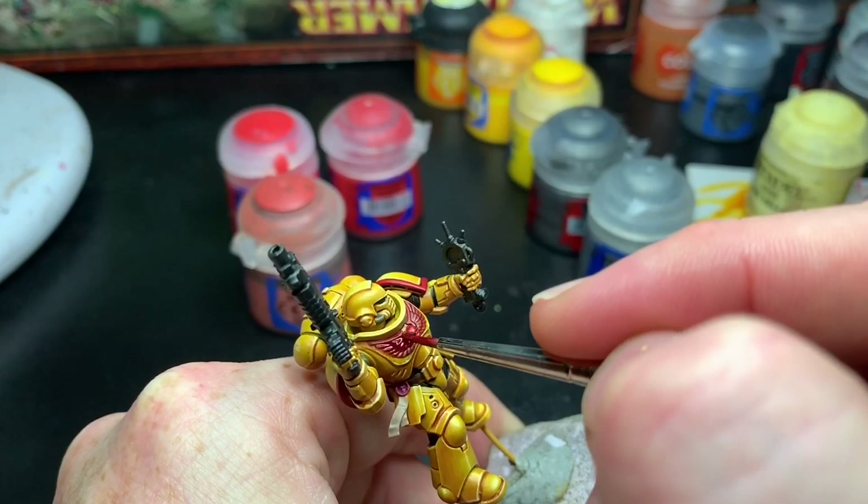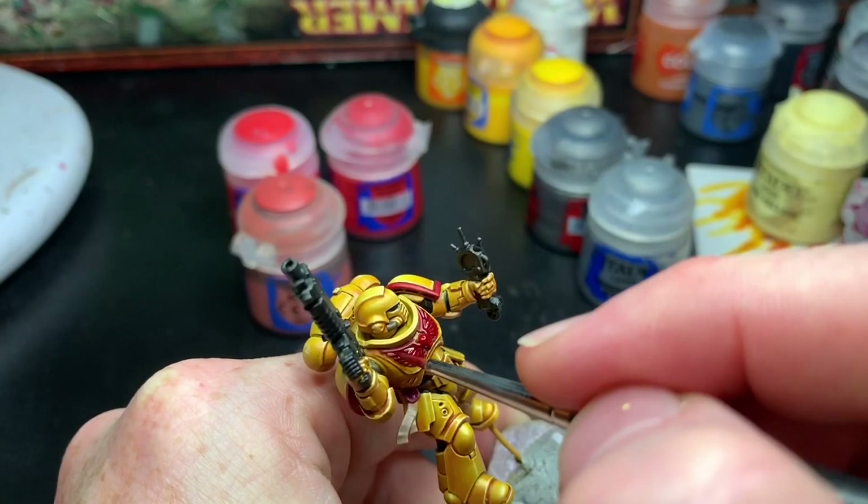Then I washed it all with Blood Angels Red contrast paint to get a nice saturated red.